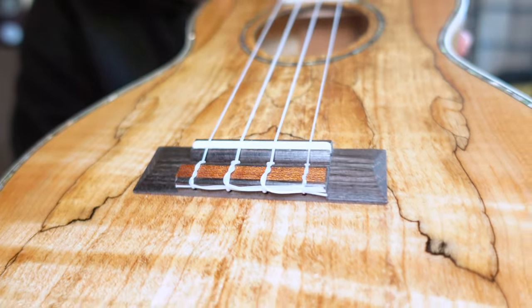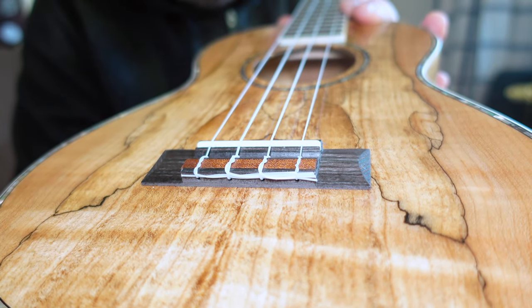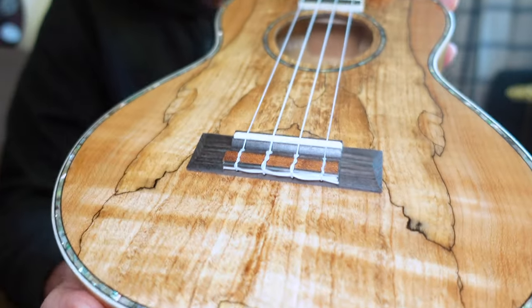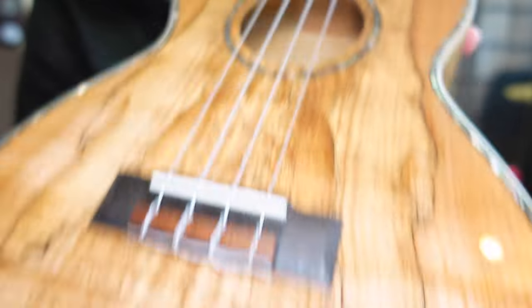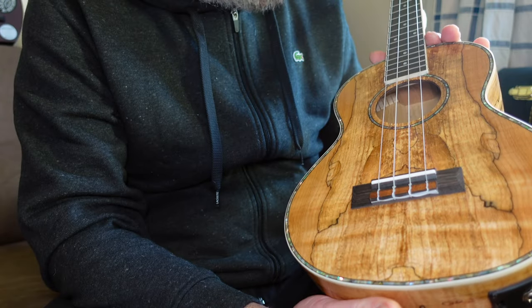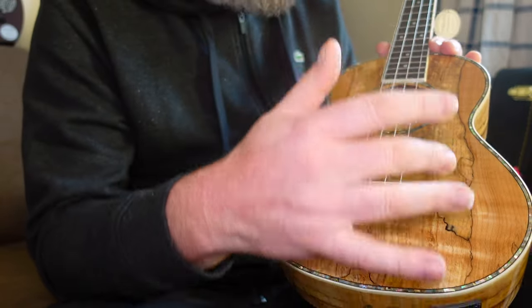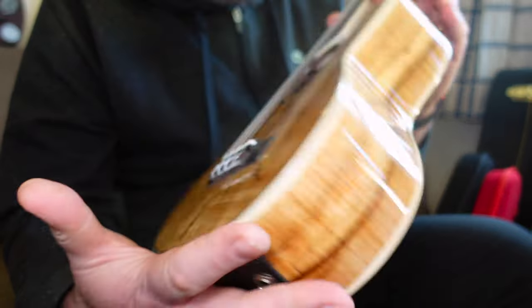The bridge is made of rosewood — very, very tidily done. Bone saddle. It's a tie bar, screwed in place with a cover plate hiding the screw holes, which is better than seeing the screw holes. I don't always go for abalone either, but something about the abalone around the top and the sound hole really blends well with the colour of this wood — I think that works well. It's edged in black purfling and you get cream on the top and the back for the binding.